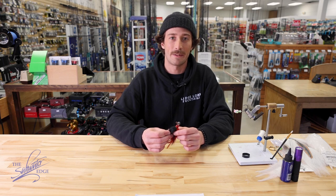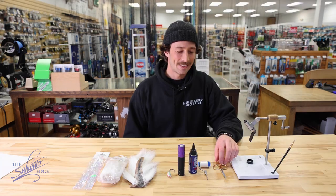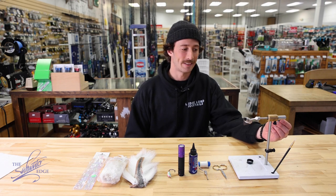So with that, let's take a look at the materials you'll need to start tying your own bucktails. The first important tool you're going to need is some sort of vise. It doesn't have to be a fancy rotary vise like I have here. You can certainly use a stationary bench top vise, or even a handheld vise — that's actually how I started tying my own bucktails.